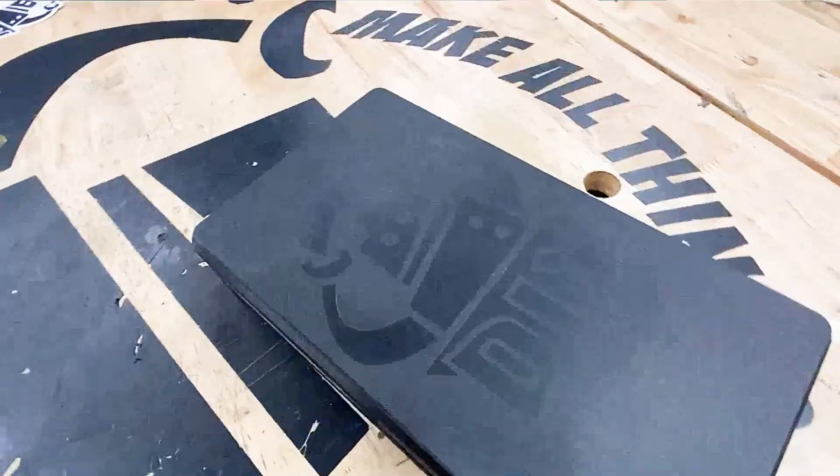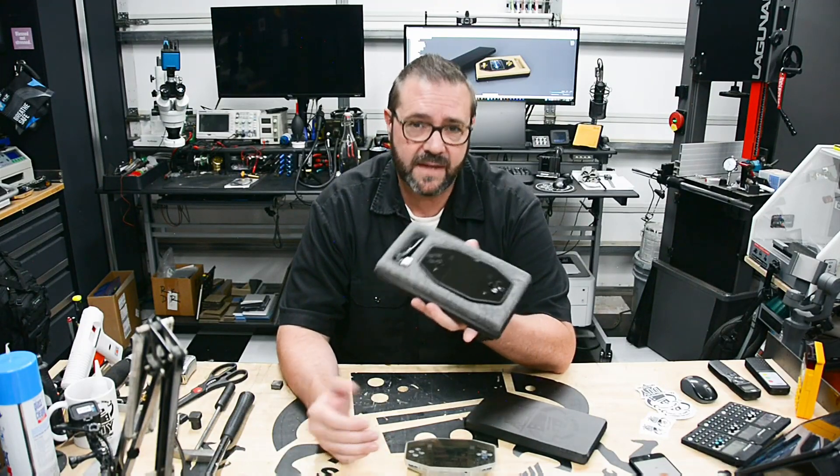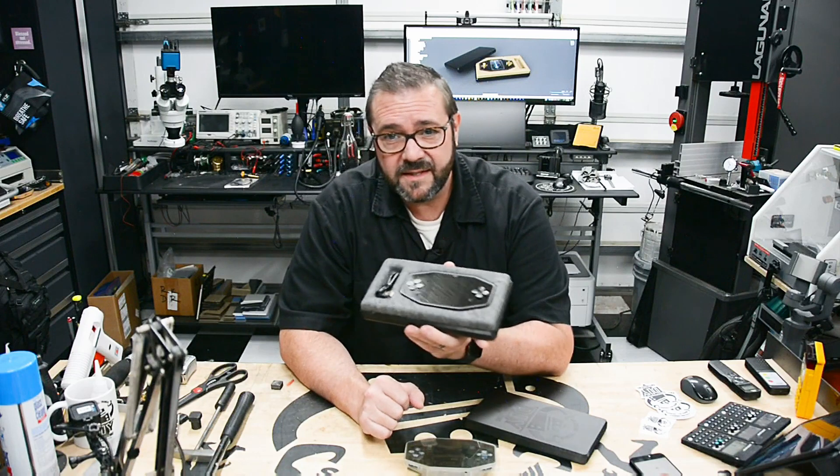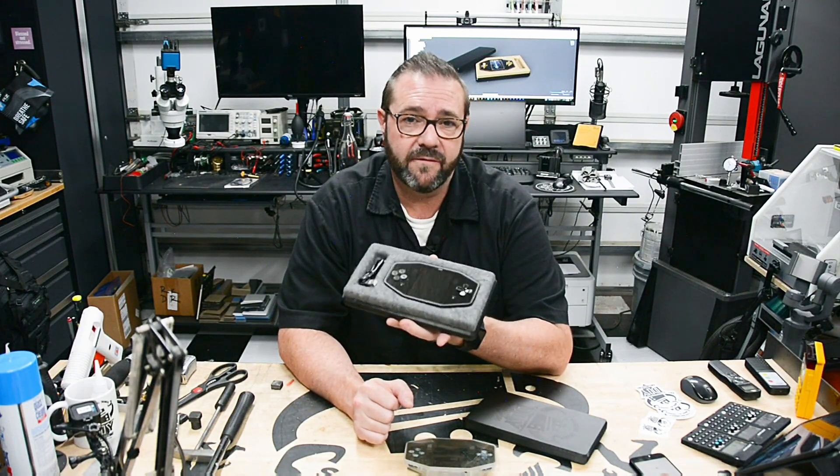So what do you think? I think this came out quite well. Alternatively, custom boxes could be used for a more commercial finish if that's what you're going for. For my purposes this is exactly what I was going for, and I'm pretty sure my customers will appreciate the extra work to protect their investment.